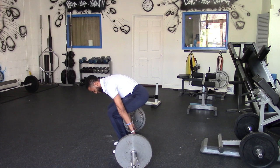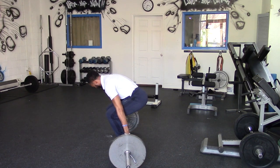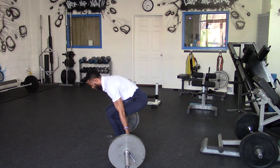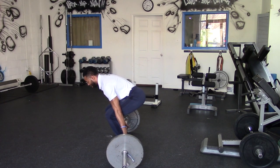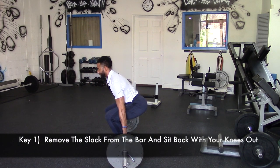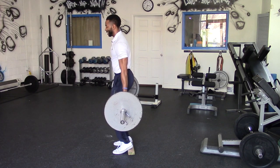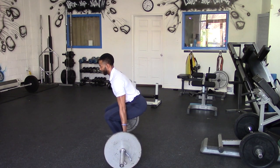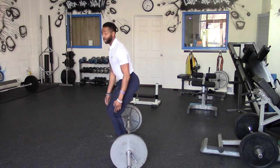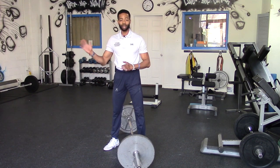The bar is set up behind us — that's the first awkward part about this move, it freaks people out. You're going to take a nice grip; it can be a mixed or an overhand grip, it really does not matter. Pull up on that bar, get the slack out of it. The first step: sit back with a tall chest, knees out, everything tight, then explode up. We're squatting back down — not bending over — that's the basic barbell hack squat.